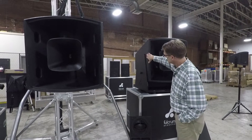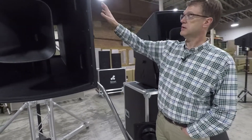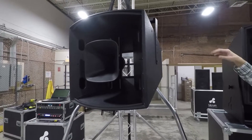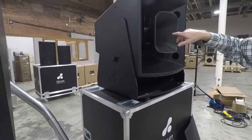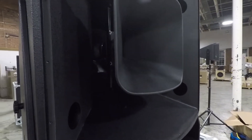The FH — now this is on a demonstration stand, it does not come with this, just like the AH is hanging from one of our U-brackets, which doesn't come included but is available. It's a deeper cabinet because it's got a single 15-inch woofer, and you can take a peek behind the horn and see the cone of the 15-inch woofer.